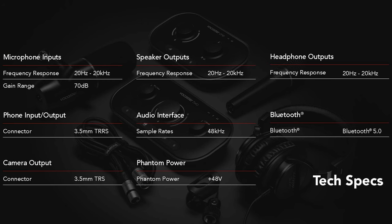Let's jump into the specs Focusrite sent over. The Vocaster 1 has a microphone input frequency response of 20Hz to 20kHz and a gain range of 70dB. Both the speaker output and headphone output also have a frequency response of 20Hz to 20kHz. The phone input/output connector is a 3.5mm TRRS. The maximum bit depth and sample rate is 48kHz at 24-bit.